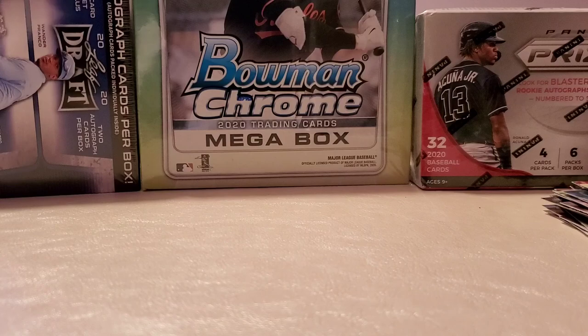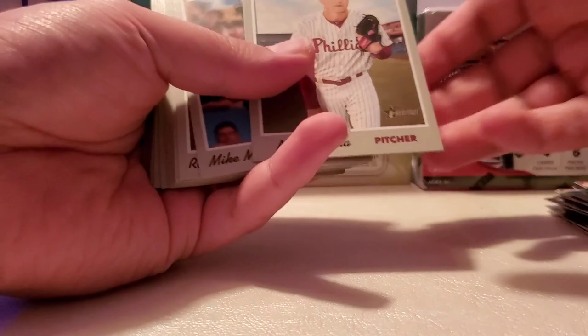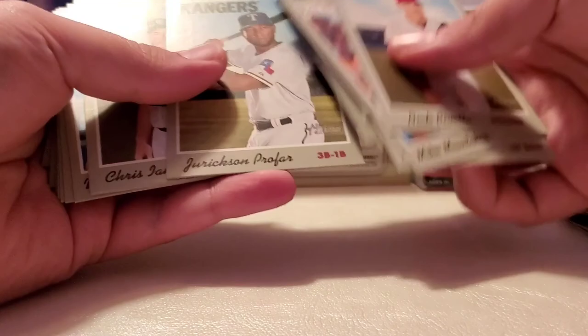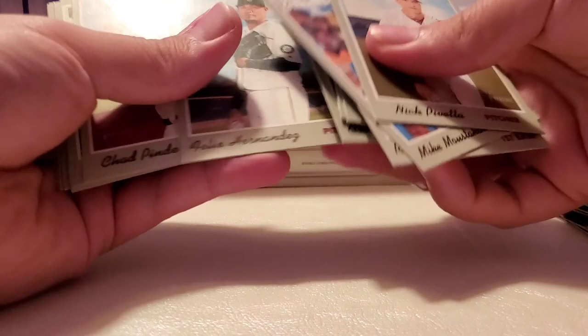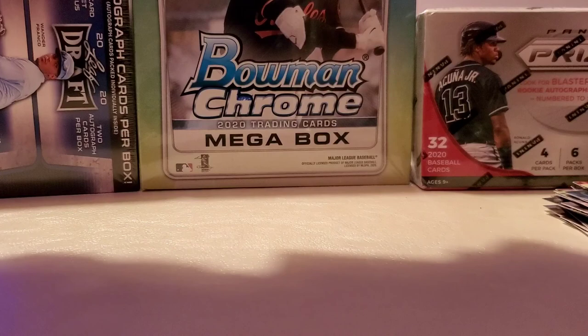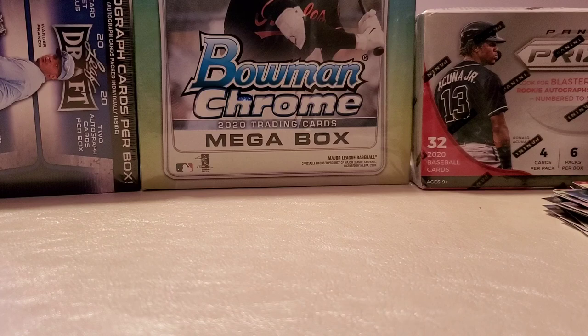Here we got another pack. Nick Bevera, Mike Moustakas, Ronald Guzman — what happened to Ronald Guzman? I remember when he was a rookie he was pretty good, then he just disappeared. I'm pretty sure he's probably still in the Rangers. All-star card from Bryce Harper. This pack was just a plain regular pack — nothing special here.